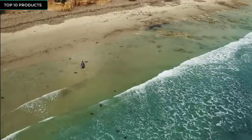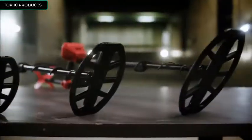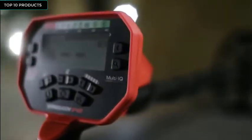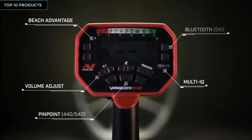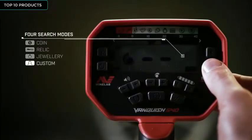Using proven and finely tuned algorithms from the Minelab Equinox series, Vanquish outperforms other detectors in wet sand and salt water. Vanquish is feature-packed, giving you the freedom to detect your way, including Multi-IQ technology, beach advantage, pinpoint mode, adjustable volume, Bluetooth wireless audio, and four fine modes, including the ability to create a custom profile.